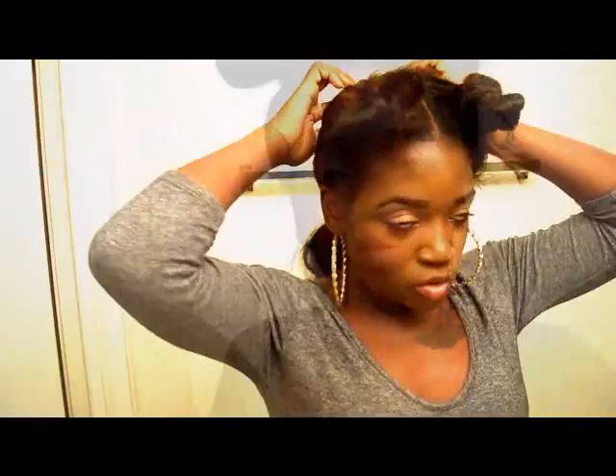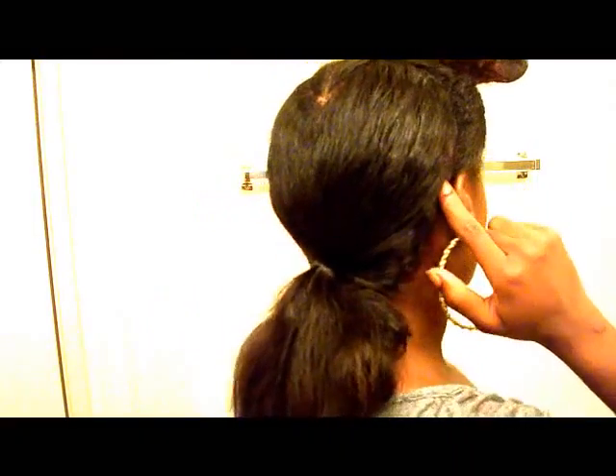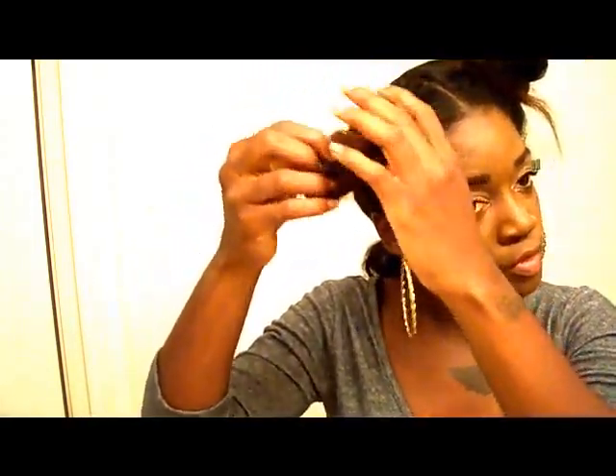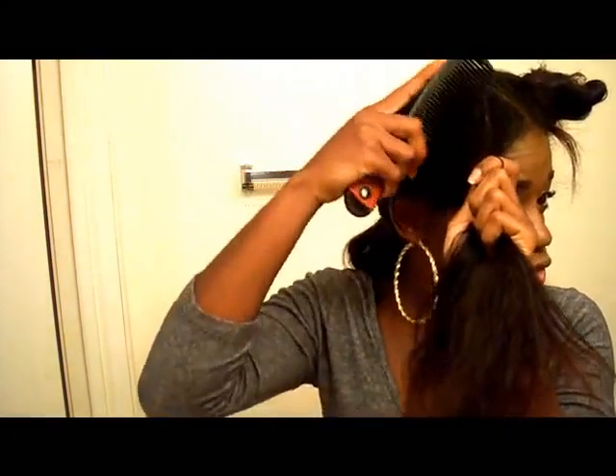So when you're doing your heart, you're going to start from the middle of your head and just draw it out and then have it go on behind your ear. Try to have it even — if it doesn't be even it's going to look like a funny shaped heart. Once you have your two sections, you're going to want to brush all your hair to the front of your head on the side you're going to start with.